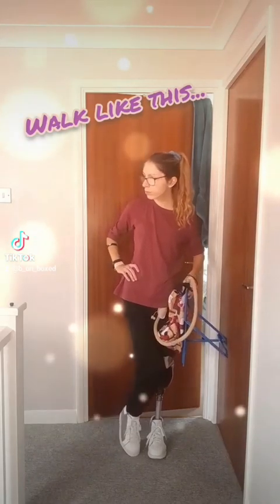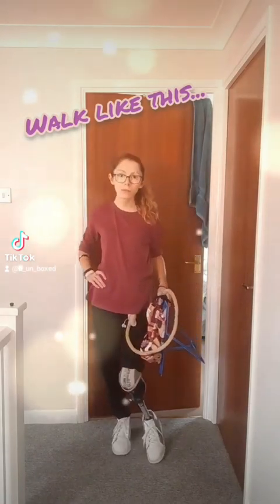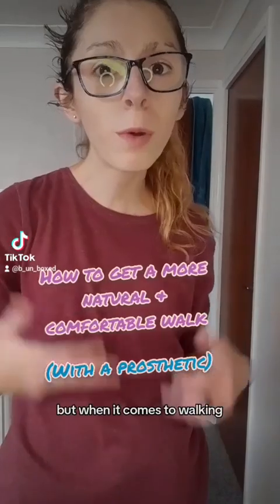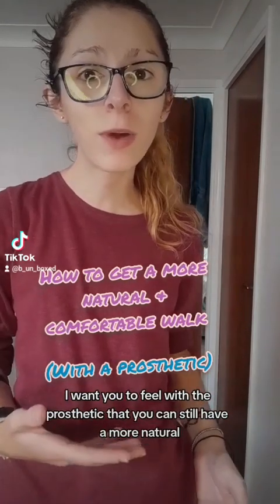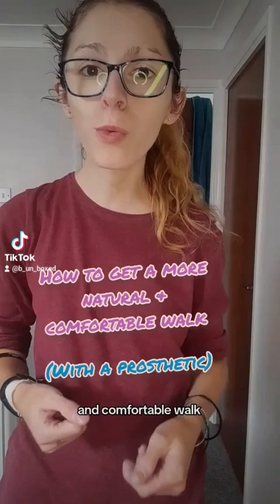All the pretty girls walk like this — for the record, I am just kidding. But when it comes to walking, I want you to feel that with a prosthetic you can still have a more natural and comfortable walk.